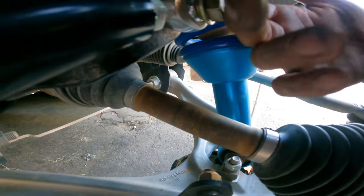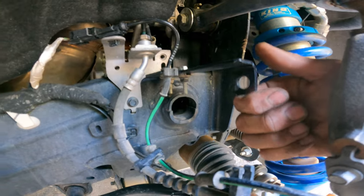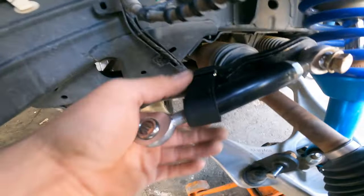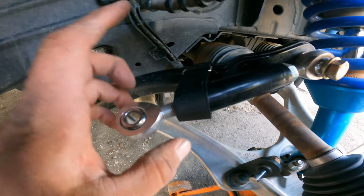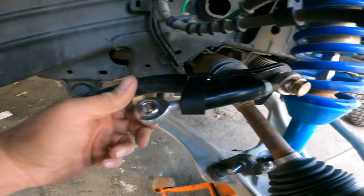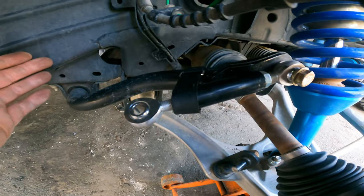At full compression the axle would tap the sway bar slightly — it's not going to cause any issues. I had made a bracket to hold it up, but it would push the sway bar up and bent my brake bracket, so I got rid of that idea. The strap is simpler — it's an AG strap, weather resistant, stainless steel buckle, and keeps everything out of the way.